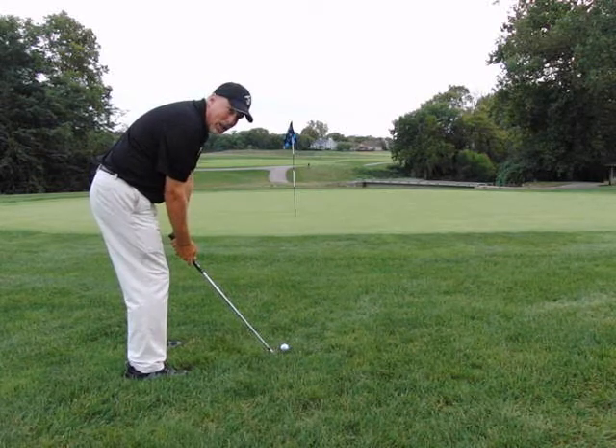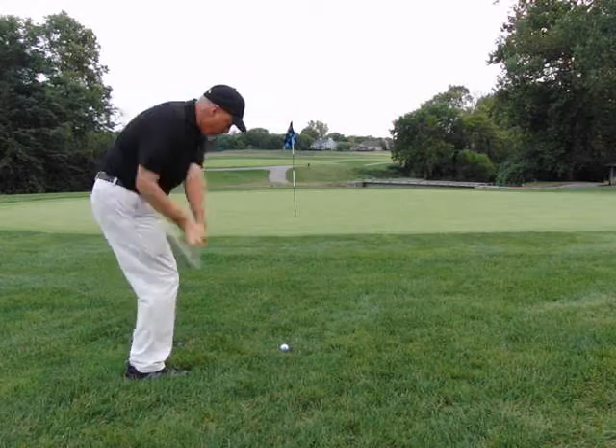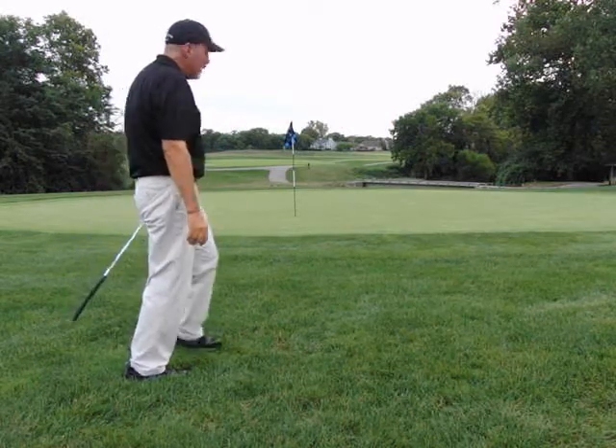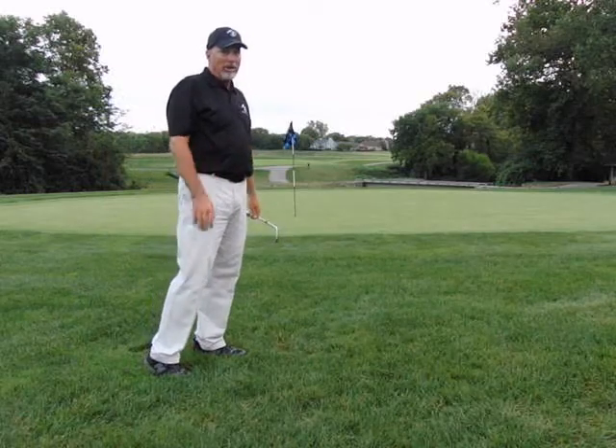You've got to practice this shot — this is not an easy shot. Not my best work, but that'll do. Good luck.